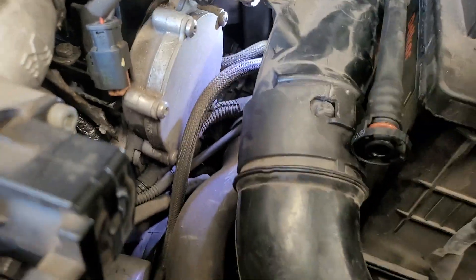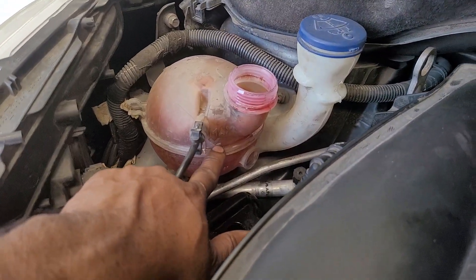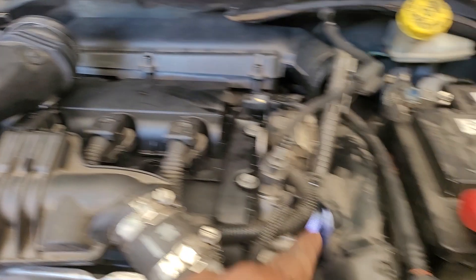We have to clean the house. The front seat is very cool, and we have to clean. Now we have to do this on the top.